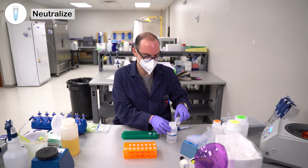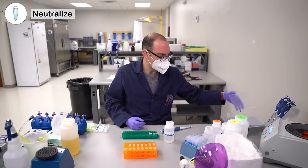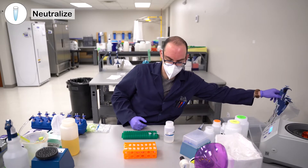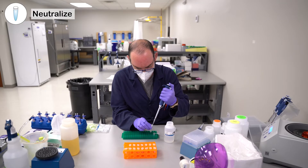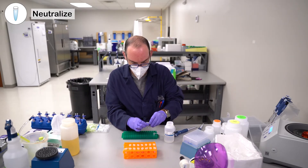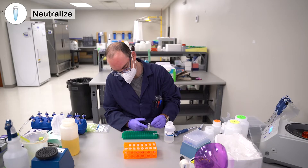Let that sit for three minutes. You're then going to add 85 microliters of the N3 buffer. Again, you're not going to pipette mix this — you're going to invert it 10 times. You should see some white particulates starting to form, some flocculant.